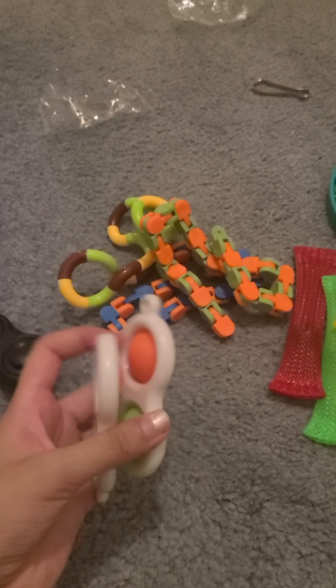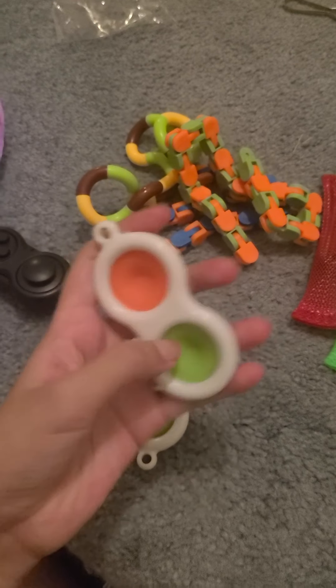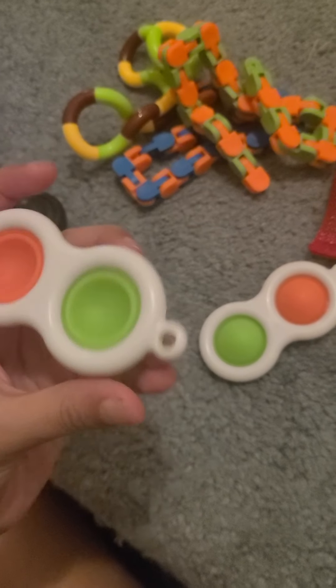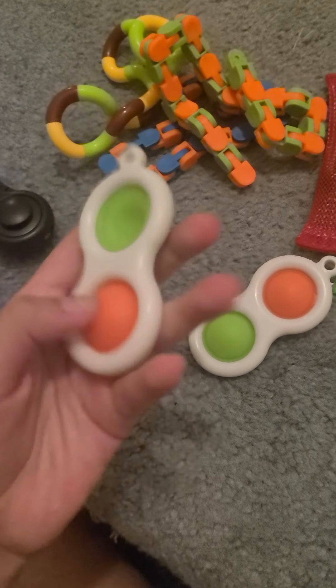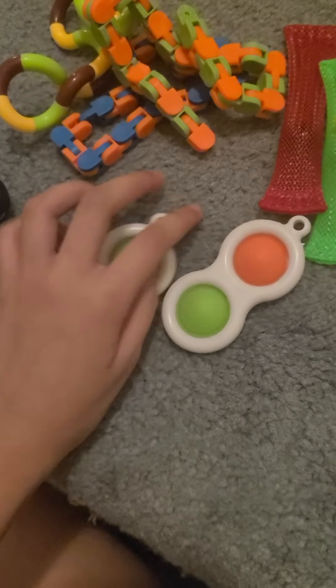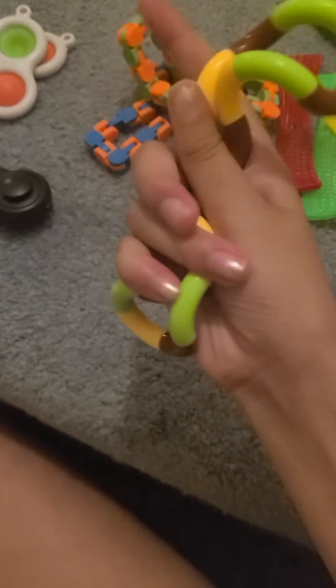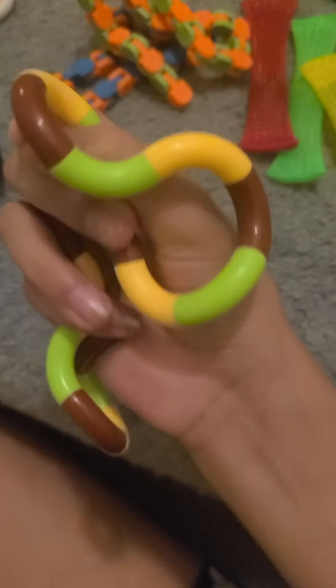Next, the simple dimples — yes, I recommend these. I like the softer one much more because the other one is harder and has less satisfying sound. Yes, I do recommend simple dimples — they're one of my favorite fidgets. And this tangle — I recommend it a lot. I like these a lot and yes, I do recommend tangles.